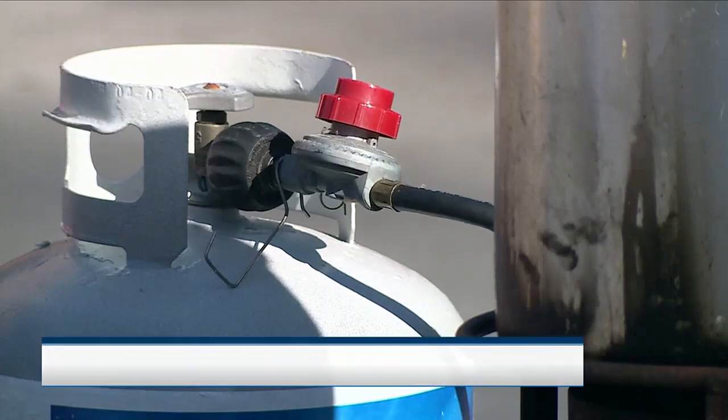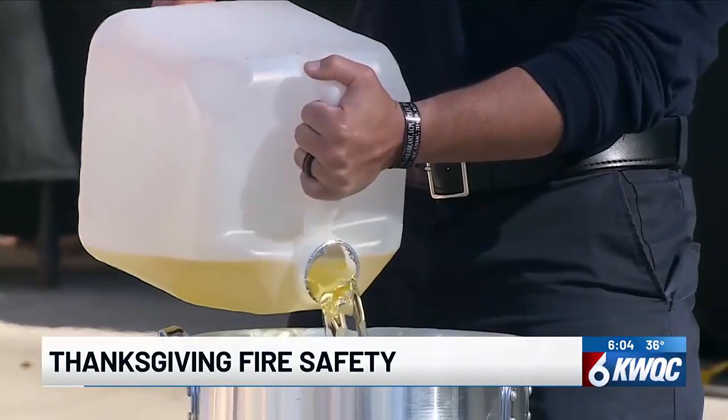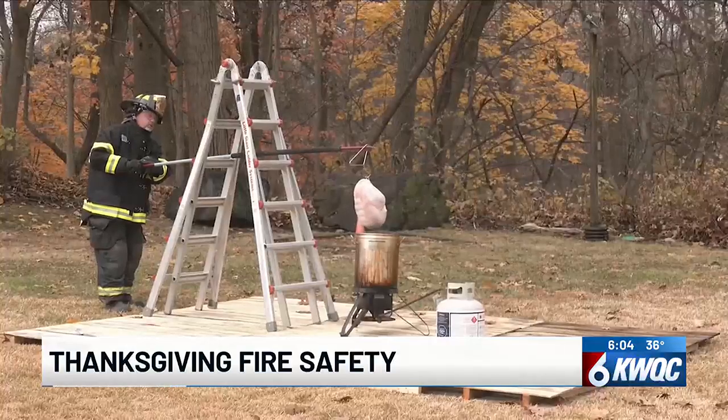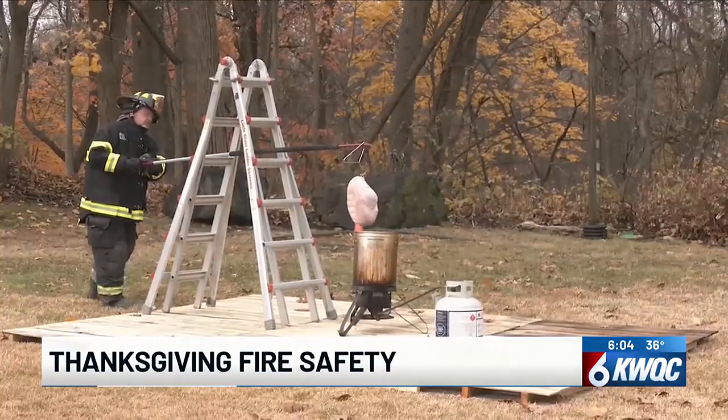Want your turkey fried, not flamed? Here are some ways you can have a safe Thanksgiving. If you're going to deep fry your turkey, make sure the bird is completely thawed. Also, keep the fryer at least 10 feet away from your home.